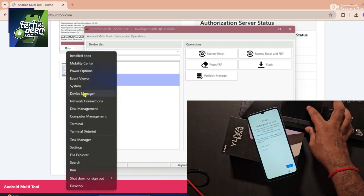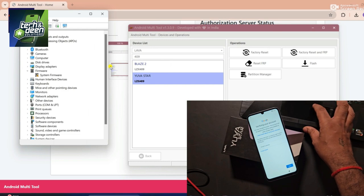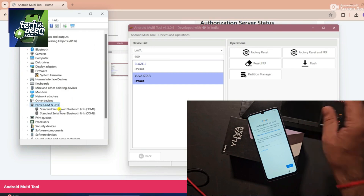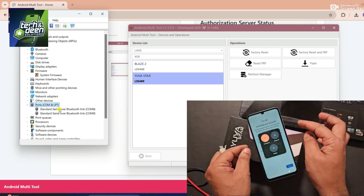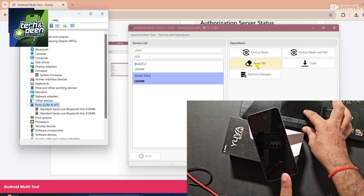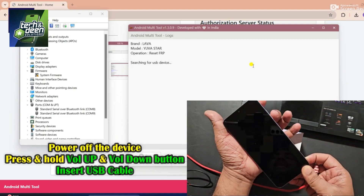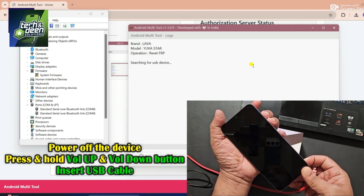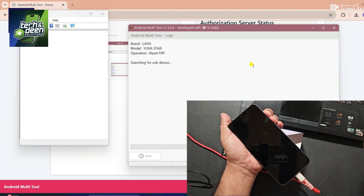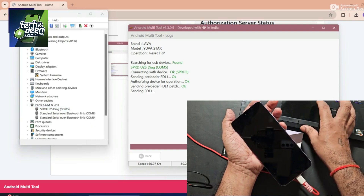I will first open the device manager by right-clicking on the window. I opened the device manager so that when I connect the device to the PC, I can see here under ports COM and LPT that the port is shown. Now I will power off the device. I click on reset FRP. To connect the device, press and hold the volume up and down buttons, then insert the cable. As soon as I insert the cable, you will see that the port will show and the procedure will start. I connected the device — the SPRD port has been shown and the procedure has started. The same port has been shown in the device manager.